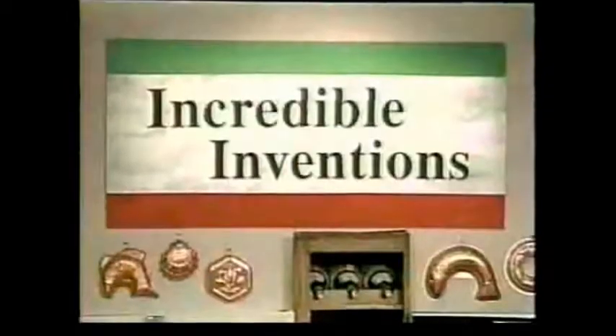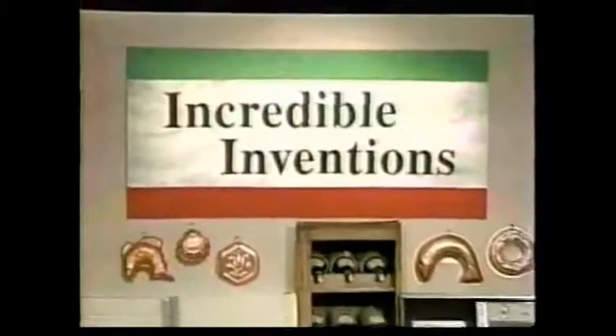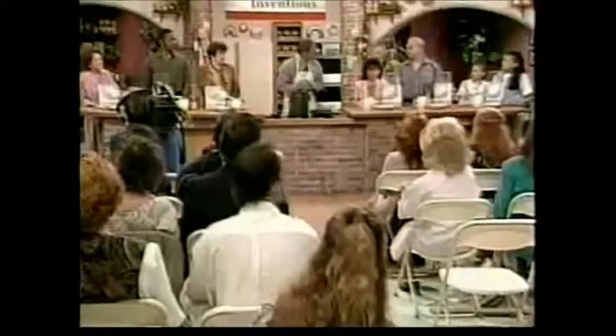This is Ron Propeil, and welcome back to the Incredible Invention Show. Now, none of you have ever made homemade pasta before — am I correct? That's correct. This will be the first time. First time. All right.